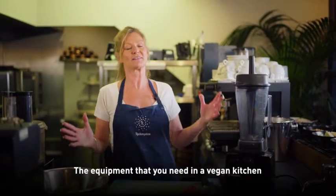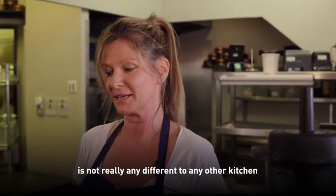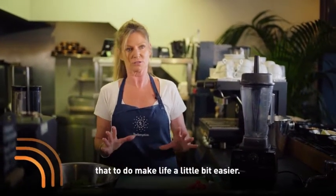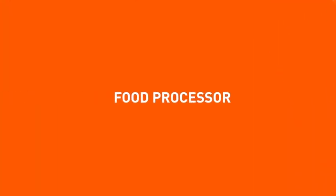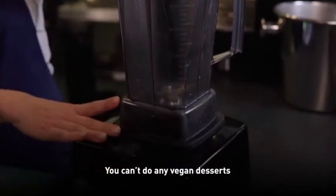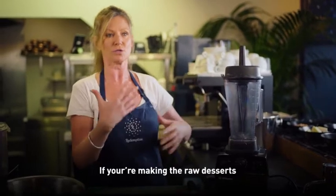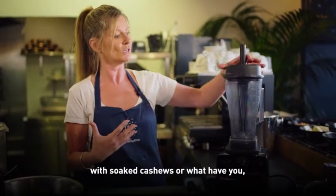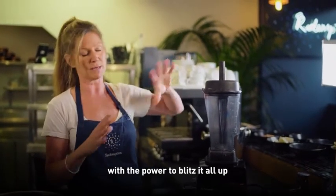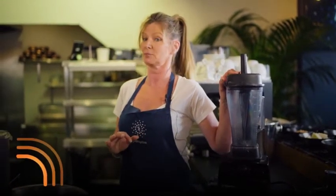The equipment that you need in a vegan kitchen is not really any different to any other kitchen that you'd be working in. There are a few pieces of equipment that do make life a little bit easier that are not normal. They are quite expensive, but they're really well worth it. You can't really do any of the vegan desserts without something this powerful, because if you're making the raw desserts with your soaked cashews or what have you, you really need something like this — it's got the power to blitz it all up and make it smooth. So that is an essential bit of kit if you're going down that road.